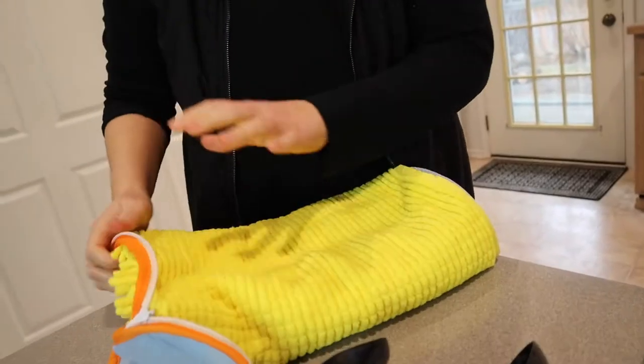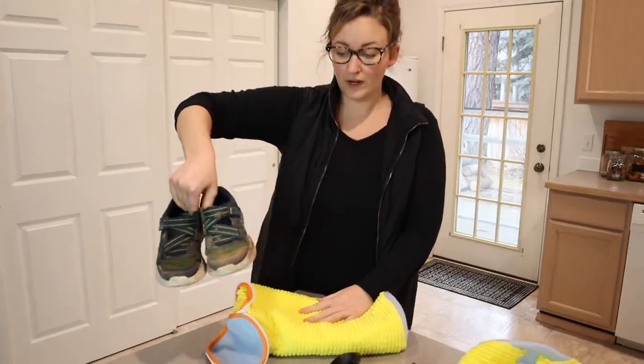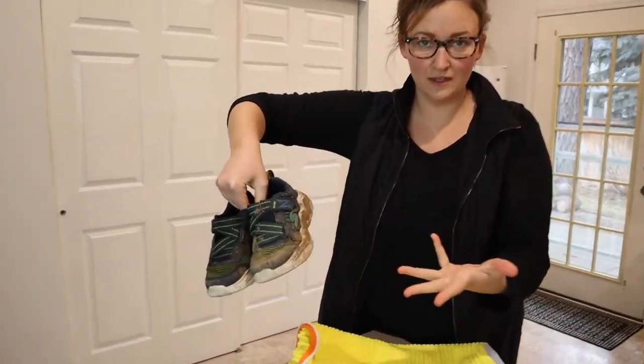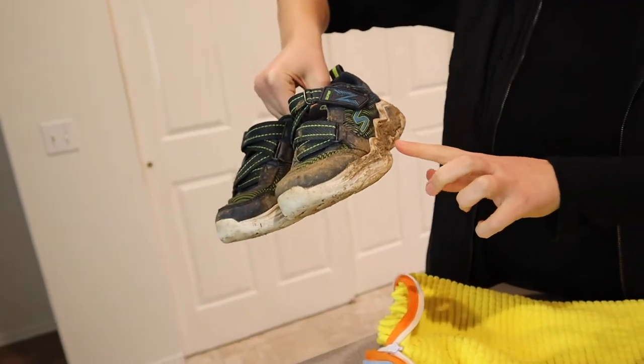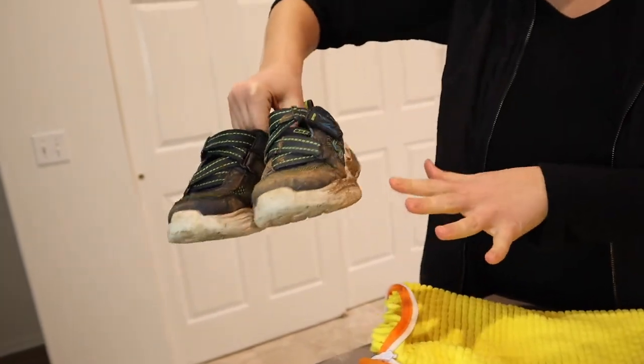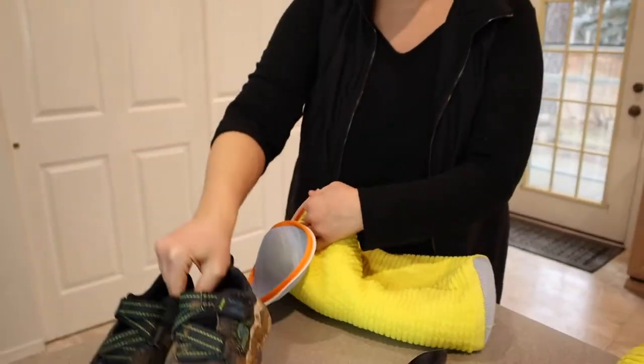I have some of my son's shoes. This is how muddy they get really regularly — it's to the point where we can't even wear them anywhere other than the park. I already wiped these off outside and this is what they look like now. So I'm going to go ahead and try this out with these shoes.